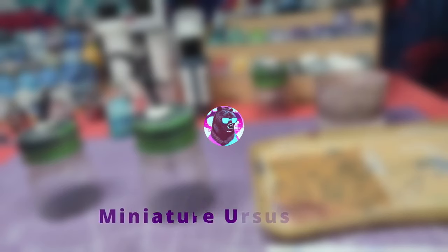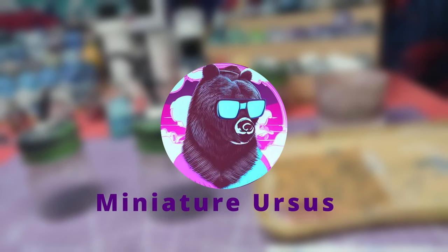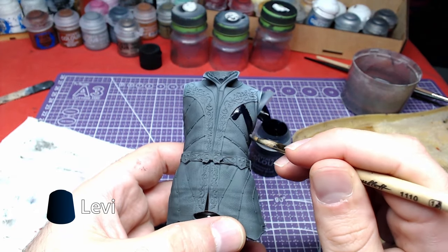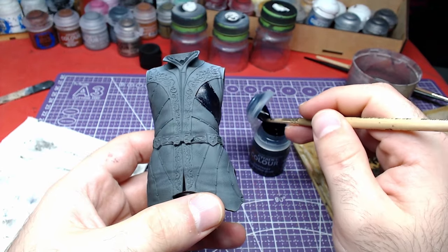Hello everyone, welcome back to another video. Today we are going to paint the main body of Astarion. Without further ado, let's get to painting. We will start by applying Leviathan Blue to the main body where the robe is.